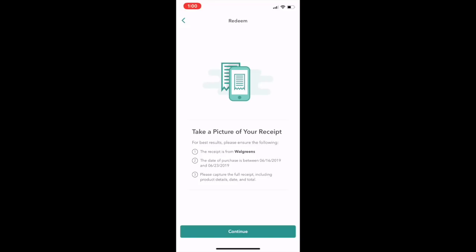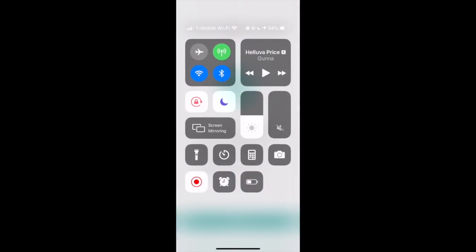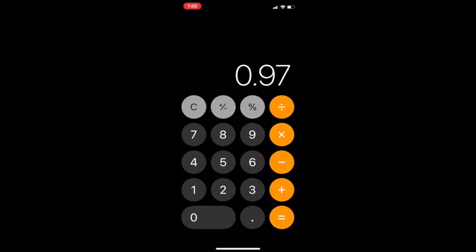Once you're done with that, we go back to our calculator to do the final math. We're at $0.97. We do minus $0.75, minus $0.75, and minus $0.75 — that's Ibotta giving us 75 cents back on all three tubes that we bought. So now we have made $1.28 from buying these tubes of toothpaste.